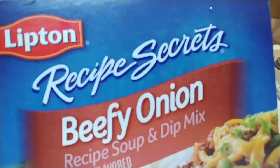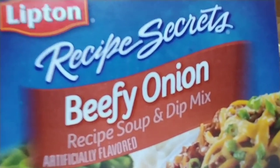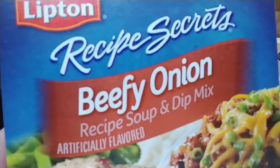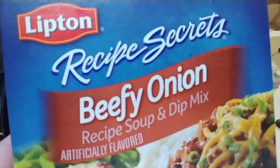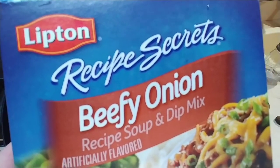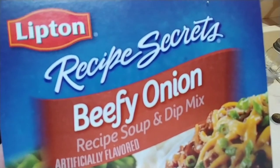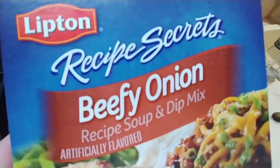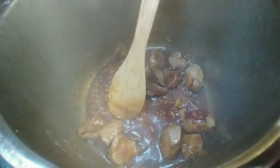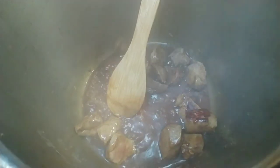Next, you're going to take a packet of Lipton Beefy Onion — I use that for beef. They have one that's also got a chicken flavor. I don't know if they have one for pork, but either the chicken or the beef flavor will also work for pork. You're going to put one packet of that into the Instant Pot with one-third of a cup of water. After you add the Lipton packet and the water, this is what it looks like.